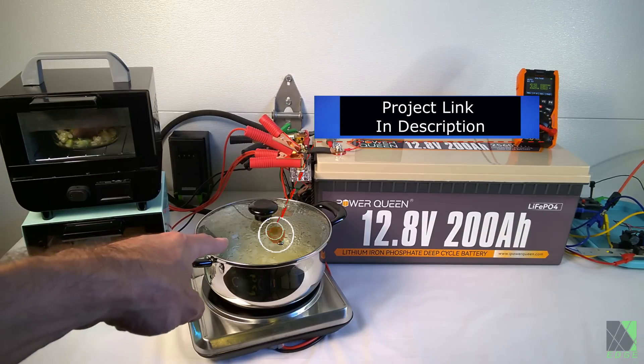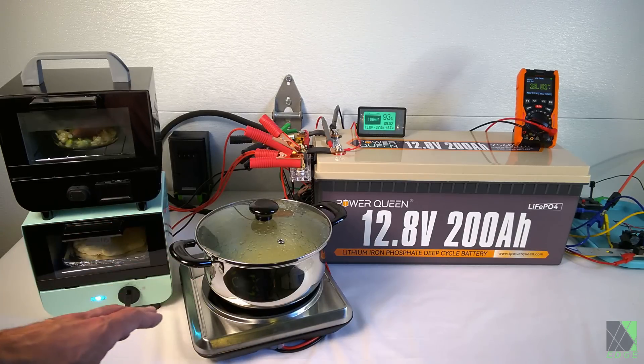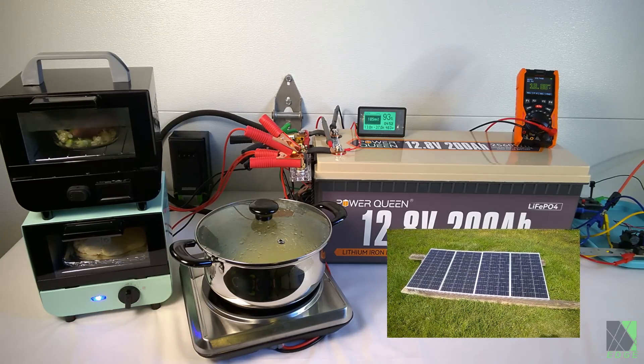That's going to be boiling the noodles — you can actually see them boiling already. This is to demonstrate the power of DC cooking. Everything you see here is running off of pure 12 volts DC. All three of these cooking appliances are being run by the battery right now, but there are four 100 watt solar panels outside that are helping it along. I can disconnect those anytime if I want to see what the battery can do.